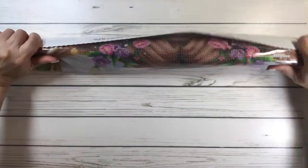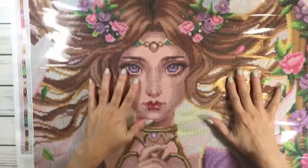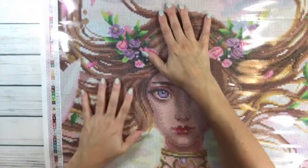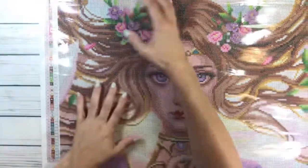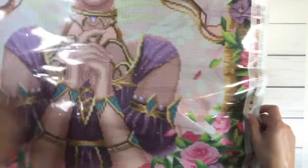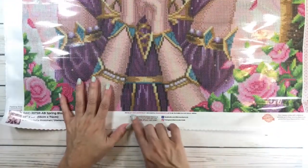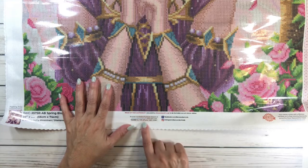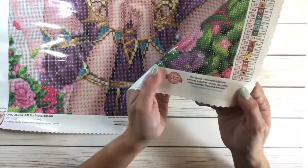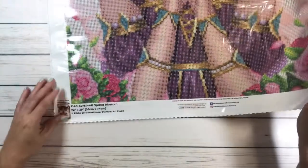Oh my gosh, guys, I absolutely love this one — as soon as I saw it I was like, I want it! The legend is on the left-hand side and upper side. Like I mentioned, it has 67 colors and five ABs, and also on the right-hand side on the bottom, which comes in handy when you're working. On the bottom it says 'Proud of your masterpiece? Use hashtag Diamond Art Club to be featured on social media,' plus 10% off your next order. It comes with a lifetime warranty and a free missing diamonds protection.